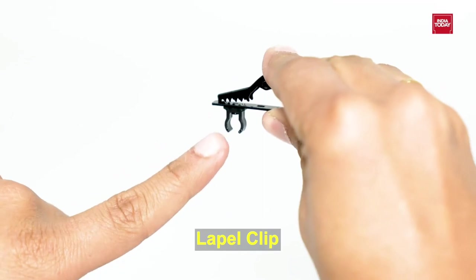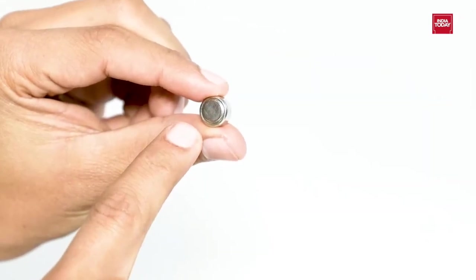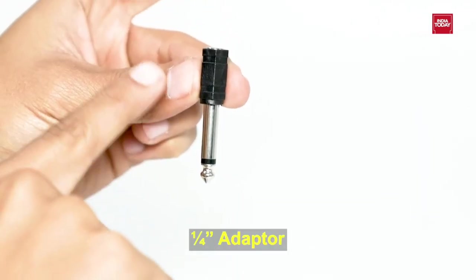It includes a Lapel Clip, LR44 Battery, Foam Windscreen, and a 1/4 inch adapter.